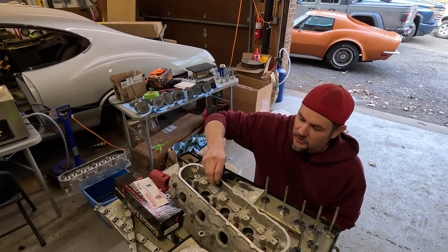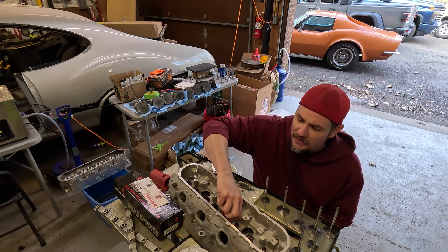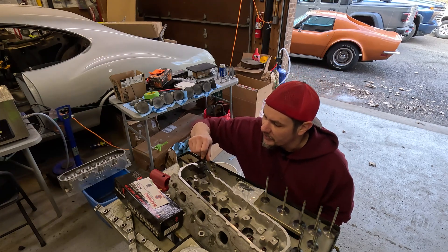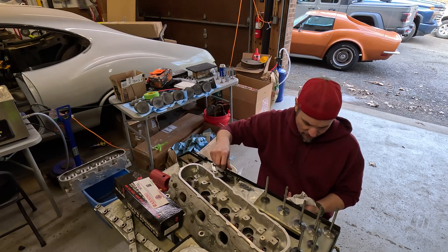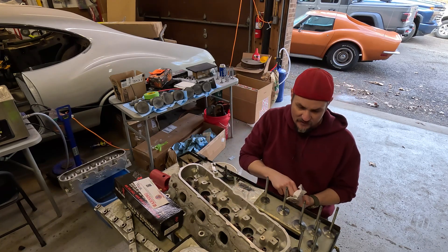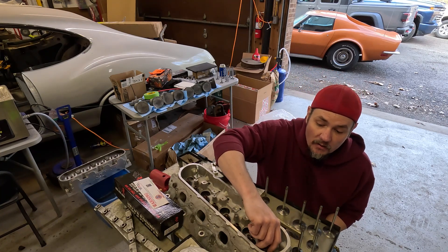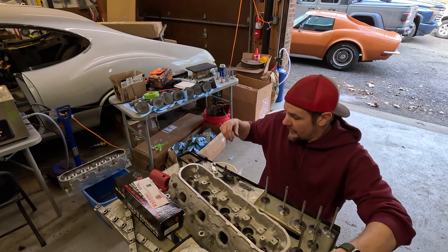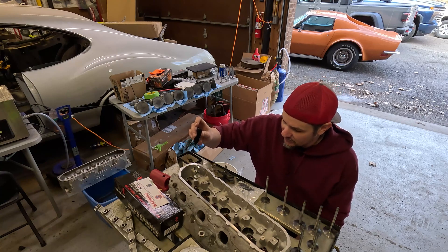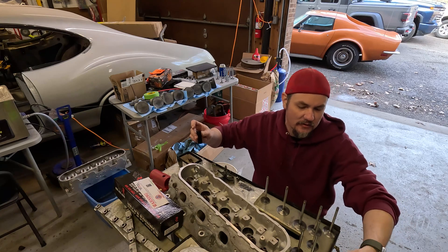You're going to need a couple of extra tools on your own, such as spring compressors, and there are multiple kinds you can get. I've got the type that screws in onto where the rocker arm pedestals are. Seems to be a lot easier, especially when you're doing this stuff on a bench. And I also have this handy dandy valve seal tool.